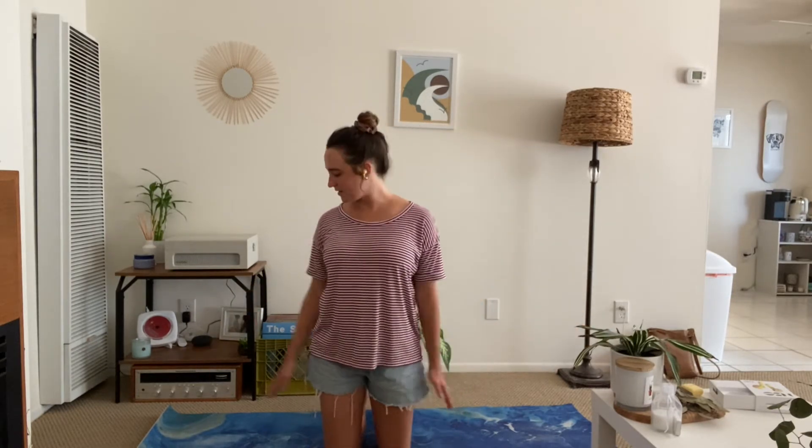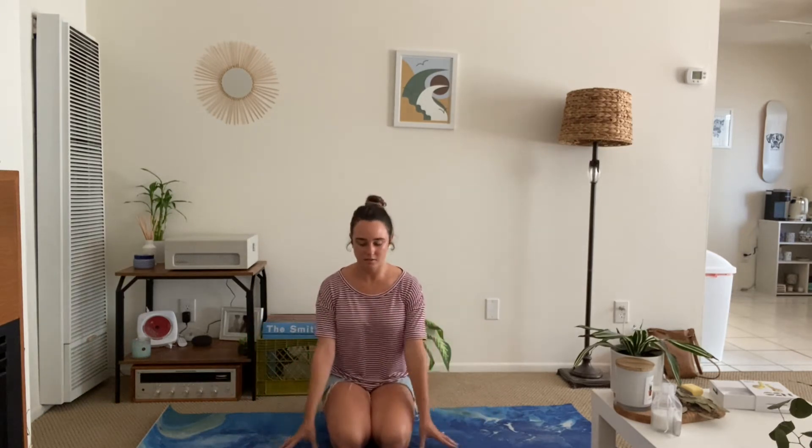So if you're ready, let's go ahead and put your headphones in if you need them. Roll out your mat and let's come back onto our heels into our hero's pose.